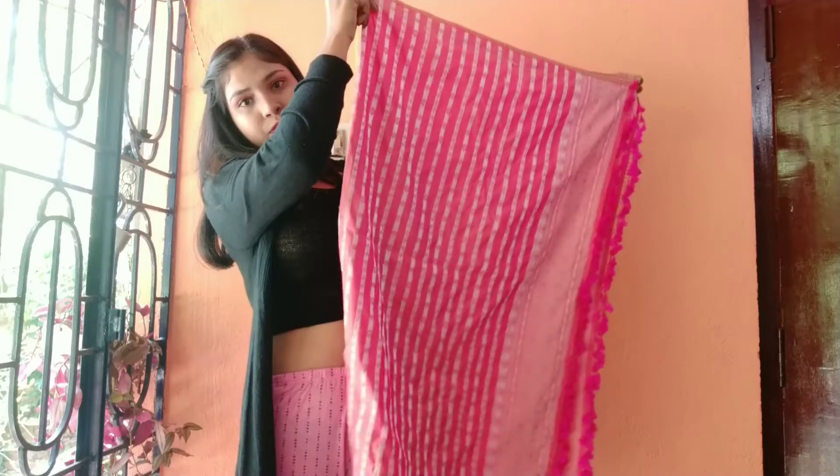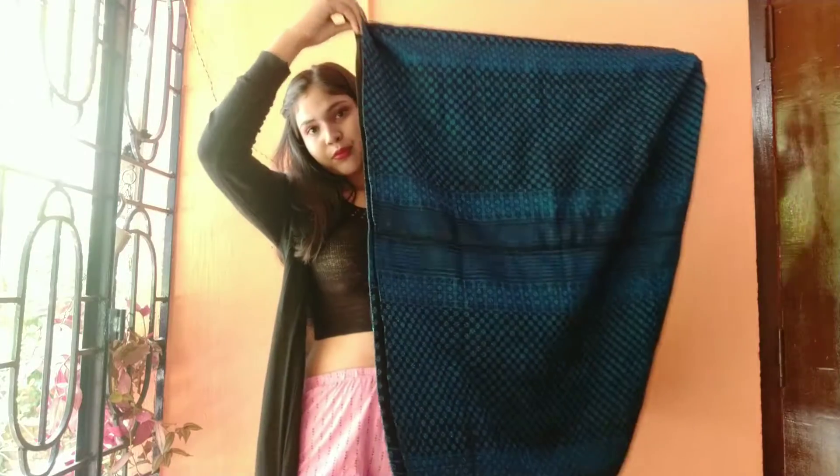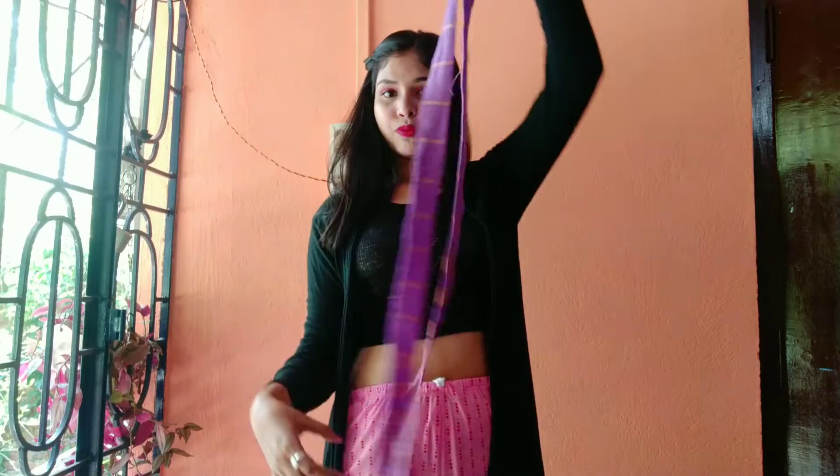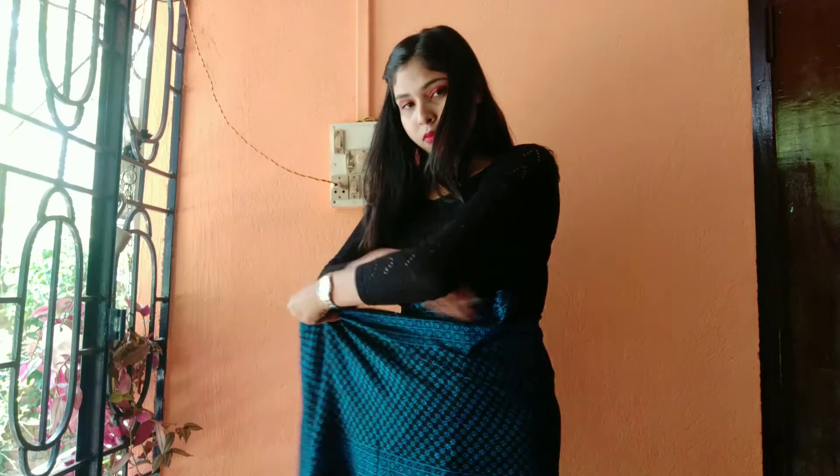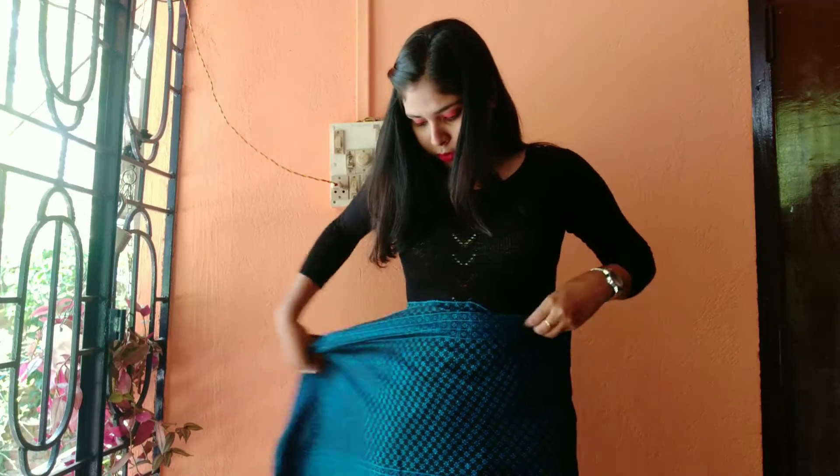This is a peacock, this is a pinny, and this is a waan khok. First of all, pinny is worn around the waist.